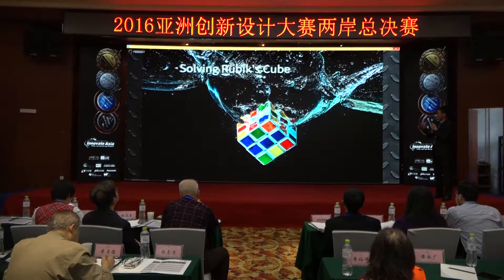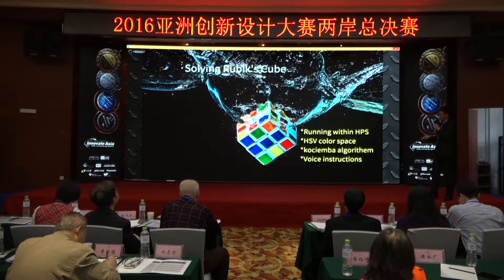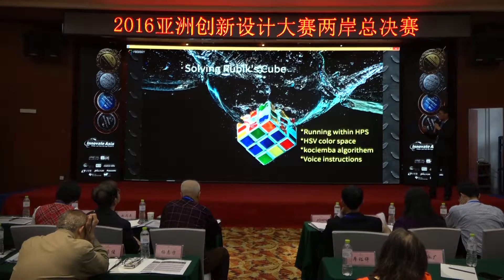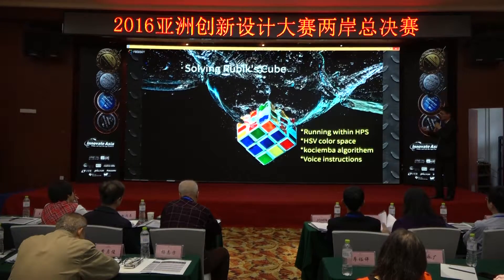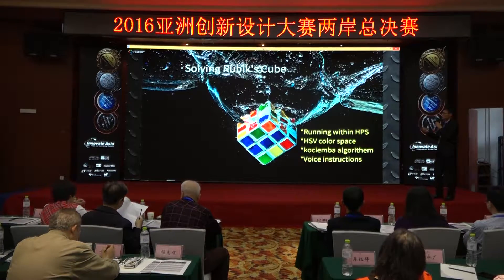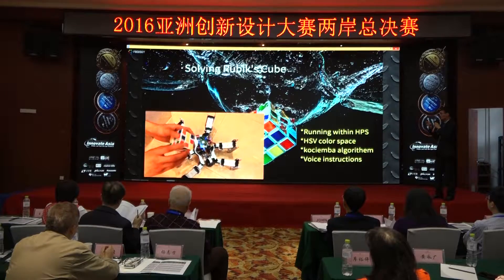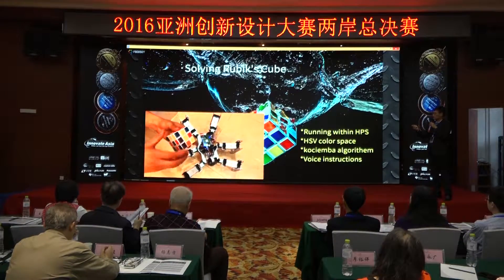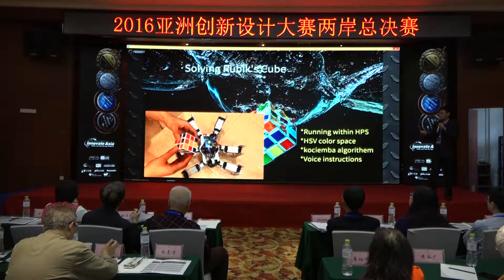My last feature: the spider can solve a Rubik's cube. We mapped the color of the cube to HSV color space rather than RGB color space, and we used a mobile phone camera with 16 million pixels rather than color sensors to compensate for the distortion of surrounding light. We use the Kociemba algorithm to solve the cube, and the voice synthesizer tells the user how to solve the cube with voice instructions. After about 20 steps, the cube will be solved.